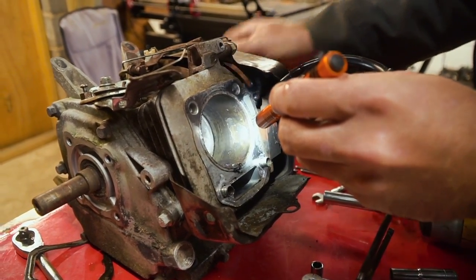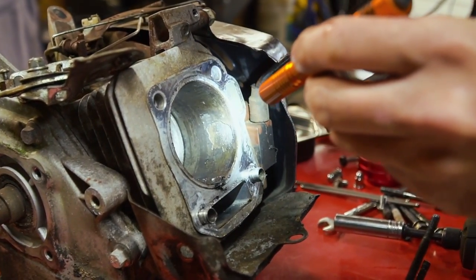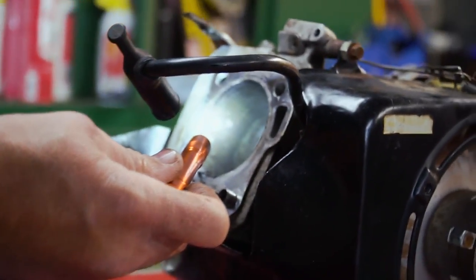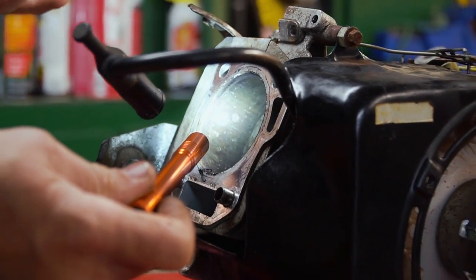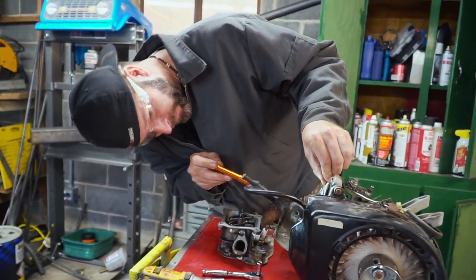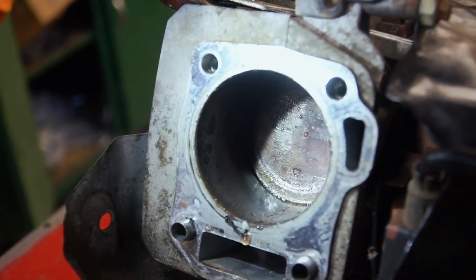This thing is no good. The sleeve is done. It's over here too, dude. The rust compromised the sleeve, and while we were running it, the sleeve was just coming to pieces — it's deteriorating. That's probably why it ran worse and worse. Well, all right. So this thing is 100% shot.